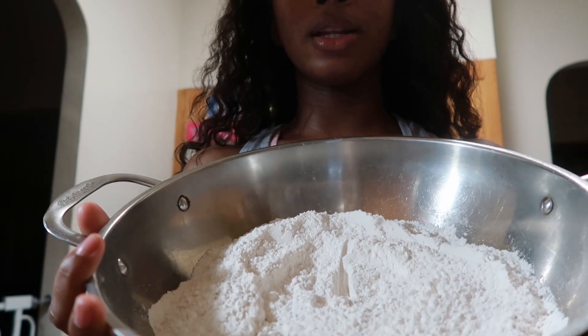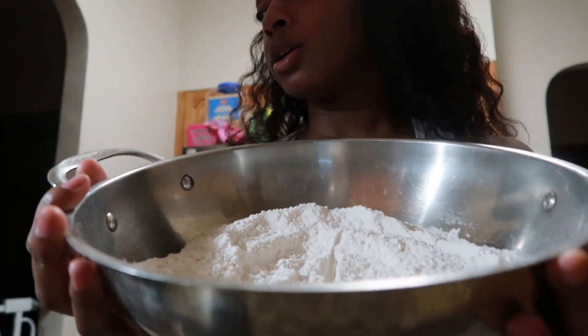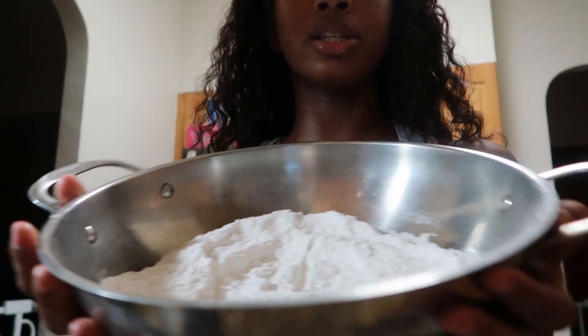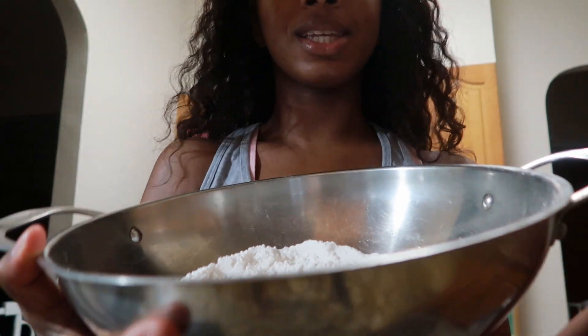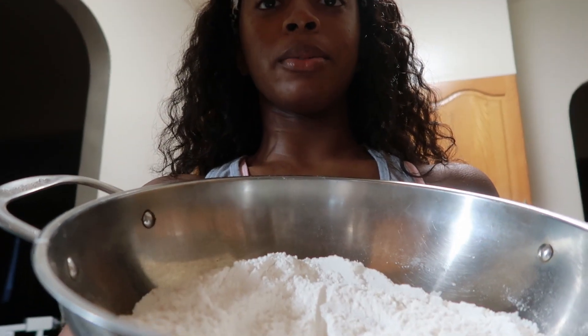Normally you'd also add two teaspoons of salt, but I'm going to be using salted butter in my buttermilk honey mixture and I don't want to double up on salt. Plus the rolls are topped with salt because it's that sweet and salty combination — so I'm not adding extra salt, I don't want to overload my family with sodium.